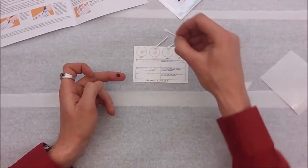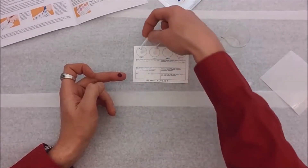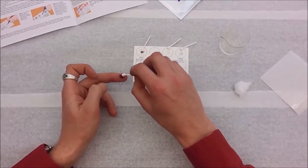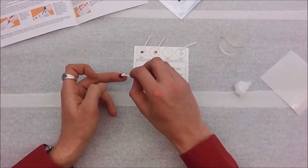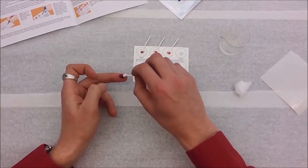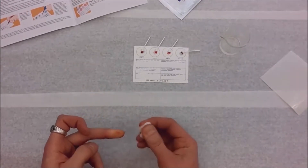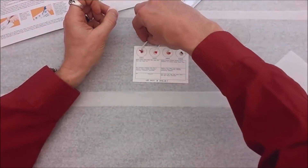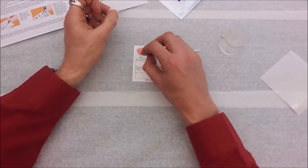Once your blood starts flowing, grab one of these little spatulas and get a little sample — it doesn't take much, just a little drop — and set it in the liquid on the card. Do that for each of the spatulas to get a blood sample in each circle. Now I'm done with the bleeding so I can put a cotton ball over my wound.